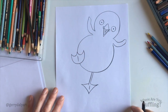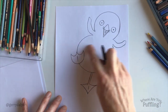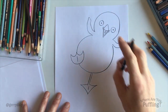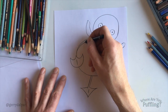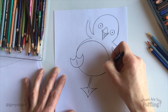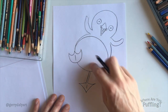Puffling has a white belly, and then a dark grey-black colour on her fluffy feathers around the rest of her body. You can just put in a white belly with a circle again — a round, curvy shape — about there. And then we can colour it in afterwards, just here, and leave that white.